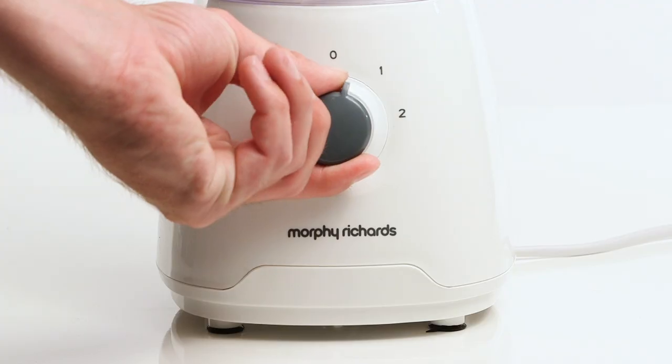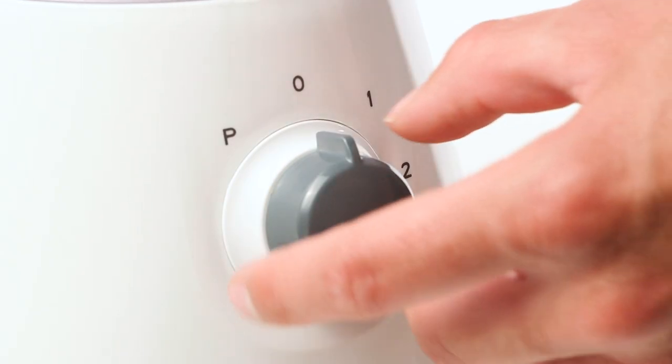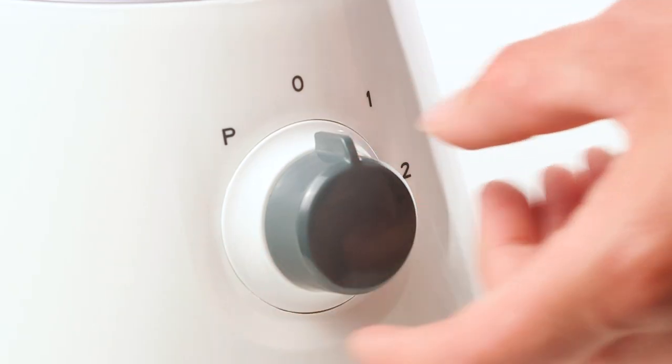Use the dial to select the correct speed for the required blending operation. For a quick, powerful blend, turn the dial to the P position and hold for a few seconds.